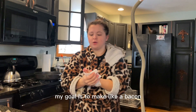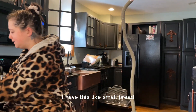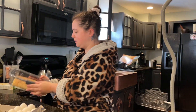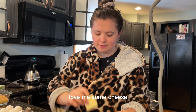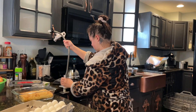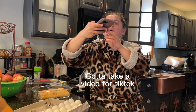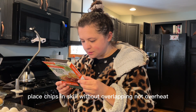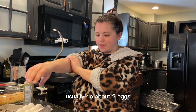My goal is to make like a bacon egg and cheese kind of thing. I have this small bread, but I don't think I have any other bread, so I want to use some cheese. I usually do about two eggs.